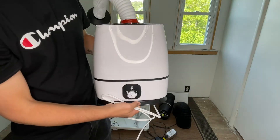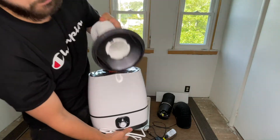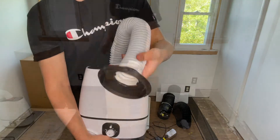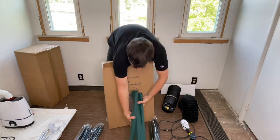I took a hose off of a heater that I had and I used RTV silicone to attach it to this humidifier. You can use a washing machine drain pan at the bottom of the grow tent to collect excess moisture.